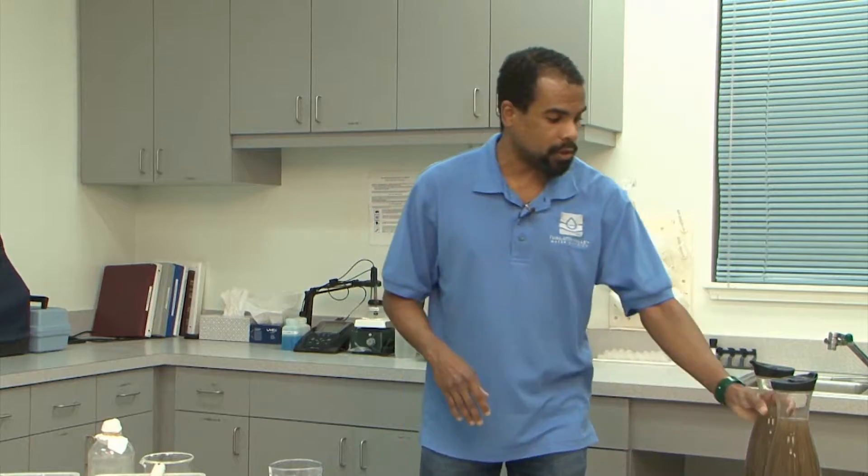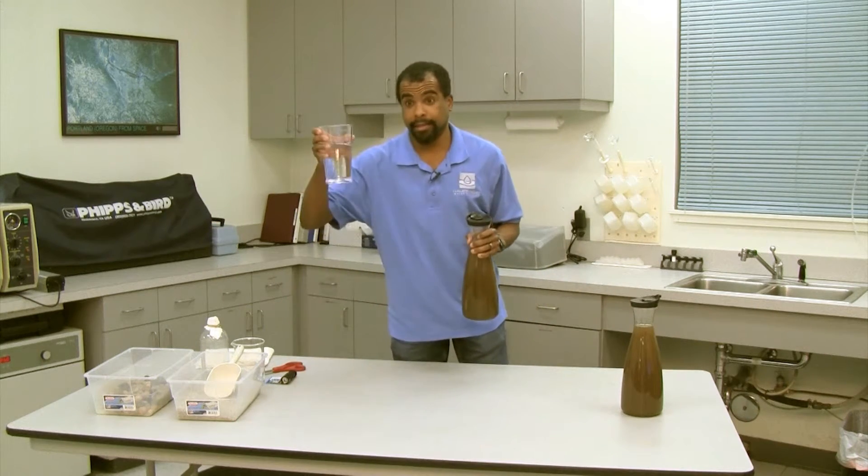Hello, my name is Frank Reed and I'm with the Tualatin Valley Water District. What I'm here to do today is show you how we clean your drinking water, so you will know how we can turn this into this.